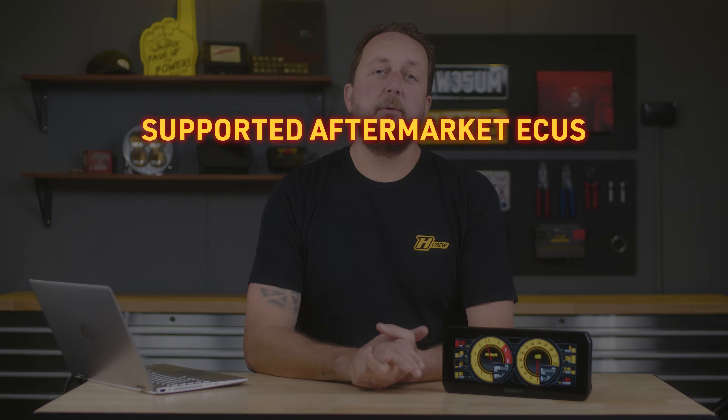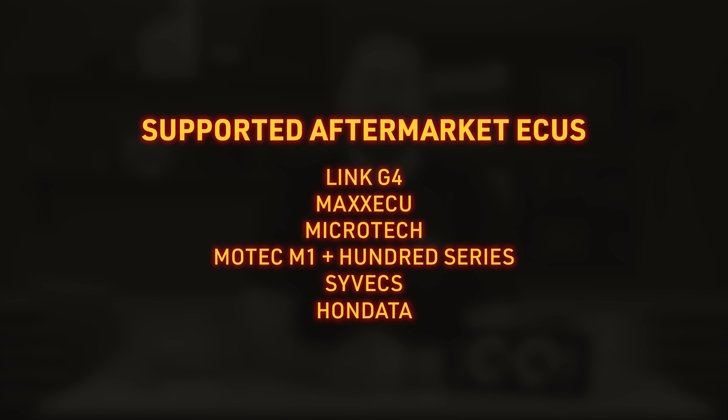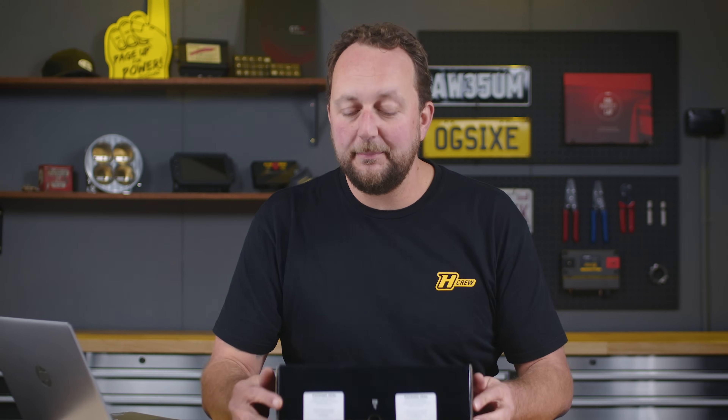The UC10 is also plug-and-play compatible with a range of aftermarket ECU brands, meaning it'll plug into one of these units and pull all the information out to display and data log on the UC10 Dash. So once you've ordered your Dash and it's been shipped to your door, what can you expect? Let's crack the box open and find out.